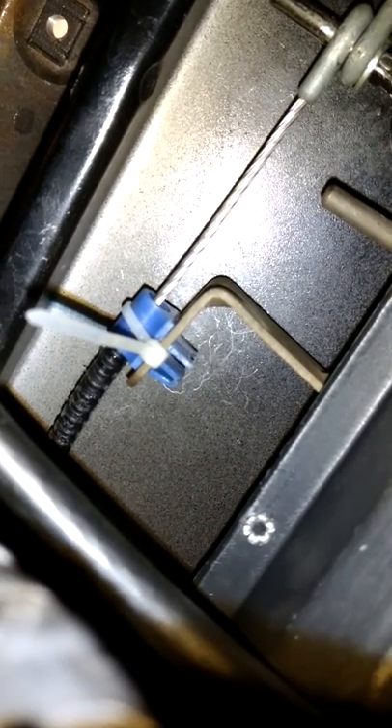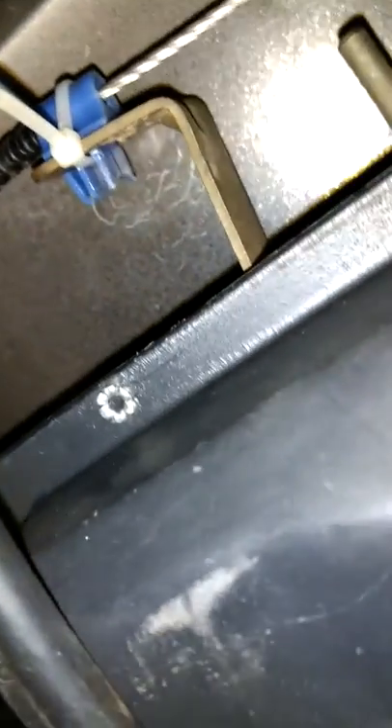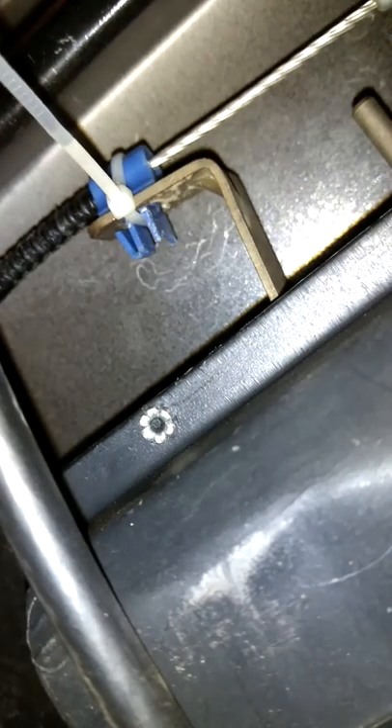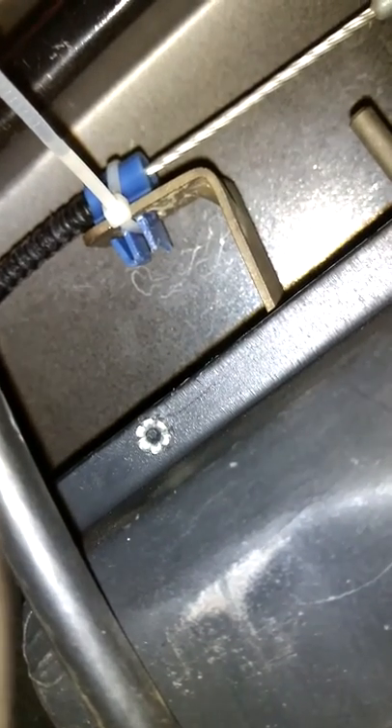We tried several different ways of fixing it — lots of different styles and shapes of wire ties — and we settled on these little small ones. It just so happens that these small wire ties fit right in between the space on the back of the W. Some of the bigger ones that we tried wouldn't fit inside that space, so we just could not keep this blue cable mount securely against the metal bracket.